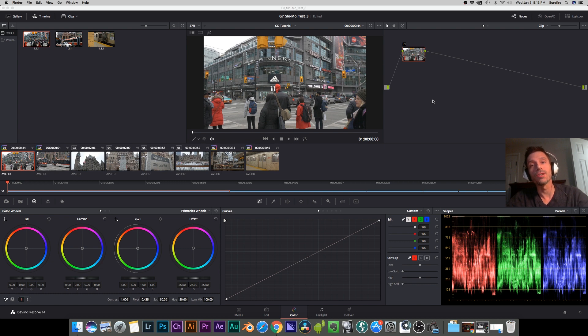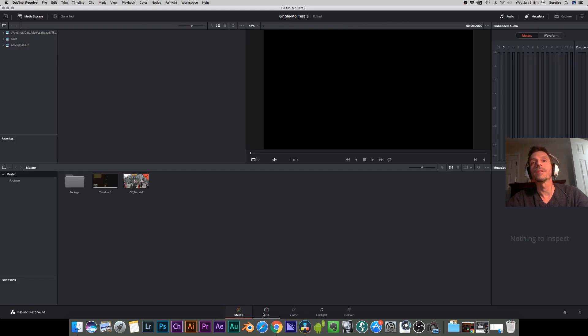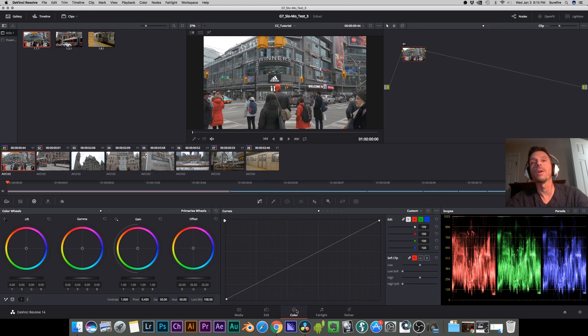Then we'll be installing and applying a LUT. I like to go very minimal on a LUT — I don't like to apply it at 100% because you never get good results with that. For this tutorial, I'm assuming you already know how to get your footage into DaVinci Resolve and create a timeline through the media and edit tabs. Now we are in our color tab.